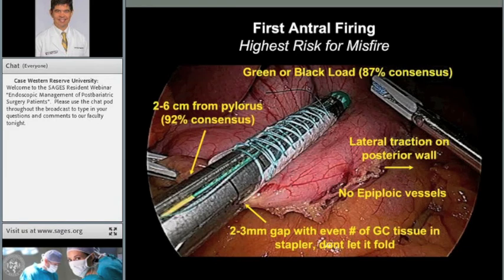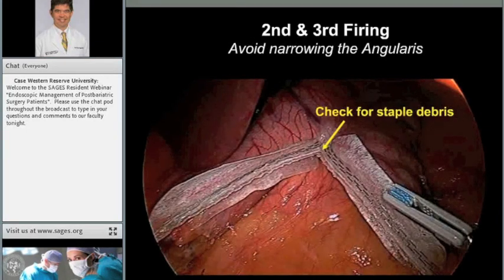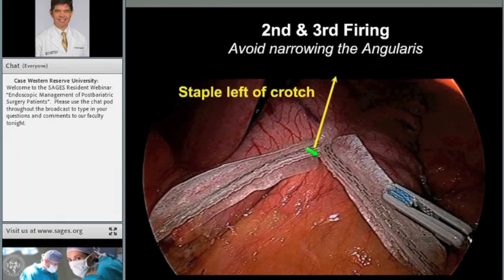There's some controversy on exact transection starting point, but there was about 92% consensus on starting somewhere between 2 and 6 centimeters from the pylorus. We use staple line reinforcement. The second and third firings in the region of the angularis carry the highest risk for narrowing. With multiple staple lines, always check and clear the crotch of the staple line — a staple left there with the next firing across it increases misfire risk. The weakest part of the staple line is the crotch, so every subsequent fire should be just to the left of that crotch, leaving the weak part on the remnant which comes out.